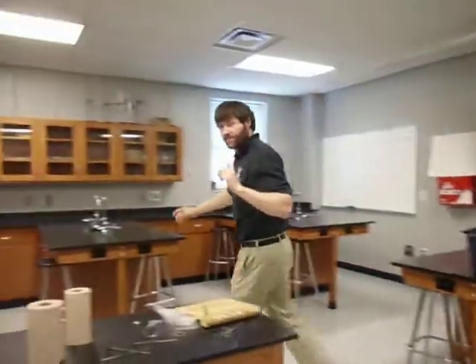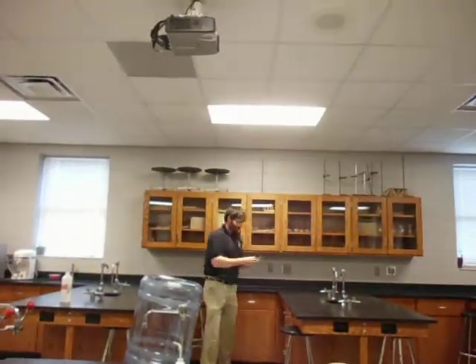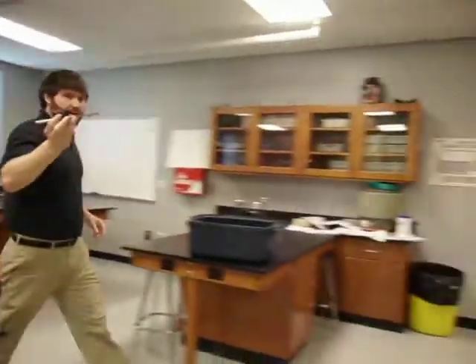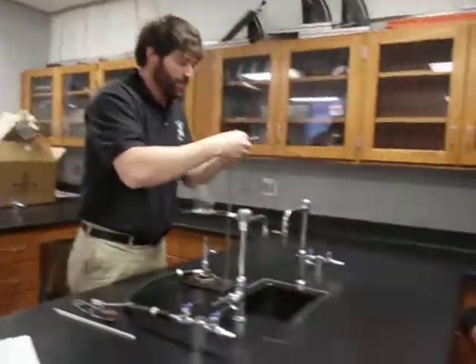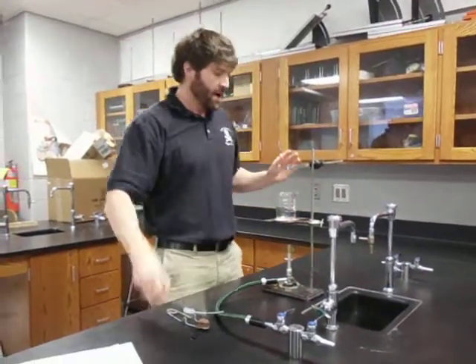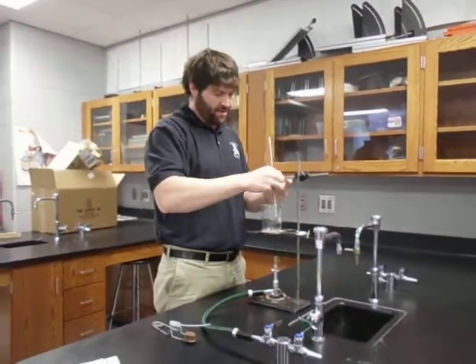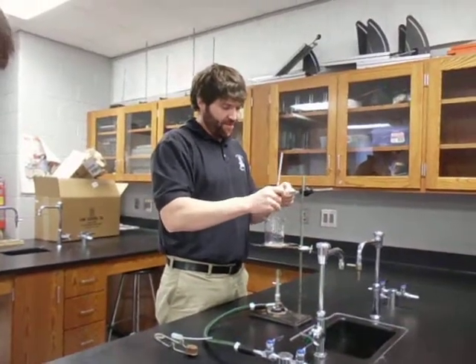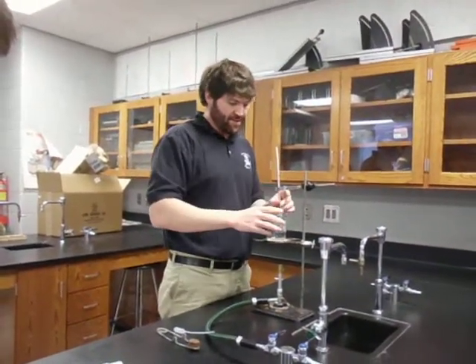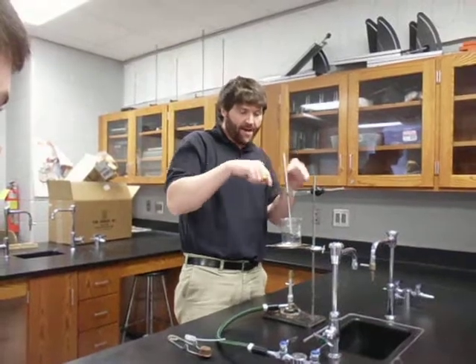We're going to need two more things. In this cabinet is where we keep the thermometer clamps. We're going to put the clamp up on top of the ring stand, clamp it down, and aim it so the thermometer will be in the center of the beaker. We can take the thermometer, put it in, and tighten it in place. A little word of advice — sometimes a thermometer doesn't want to fit in there very well. If that happens, you can take a little piece of paper towel, wrap it around your thermometer, and it'll really help clamp it down.